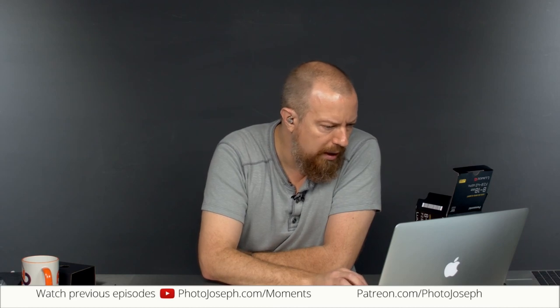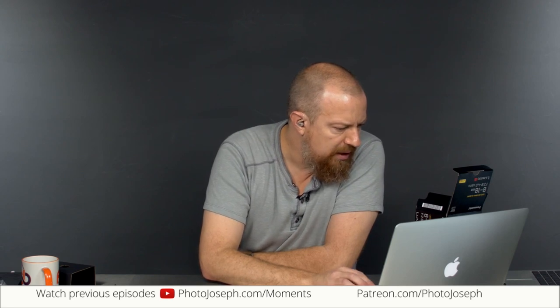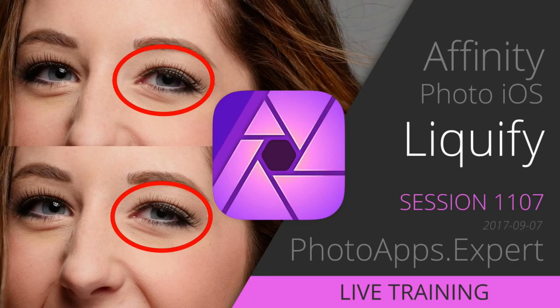Don't forget that later today we have another live training show. Yesterday we did Affinity Photo Liquefy — it was a really fun demo. Today we're doing the same thing but on iOS: Affinity on iOS, at around 11 o'clock this morning. Stick around if you're still up from the other side of the world! If you don't catch it live, head over to photoapps.expert to see those at any time. Alright guys, I'll be right back.